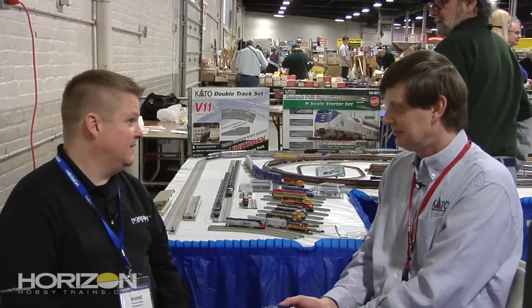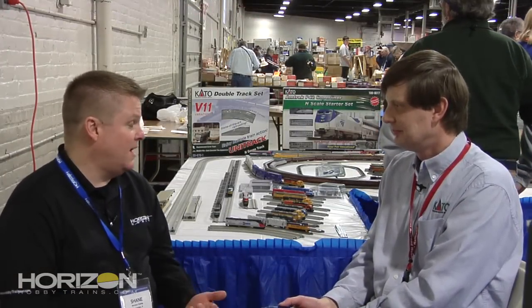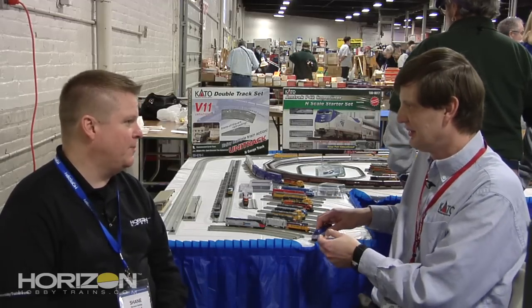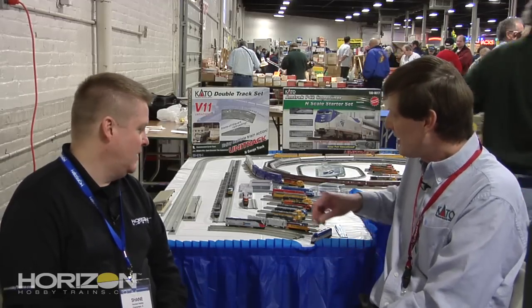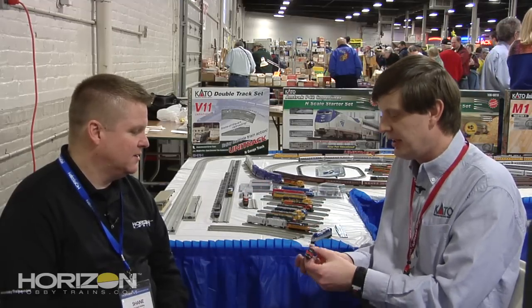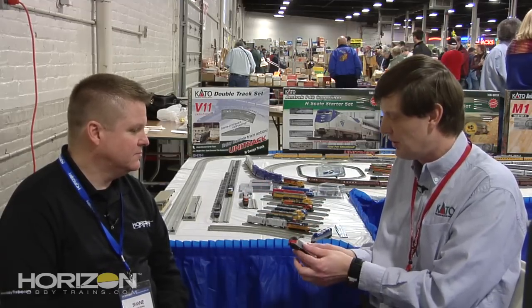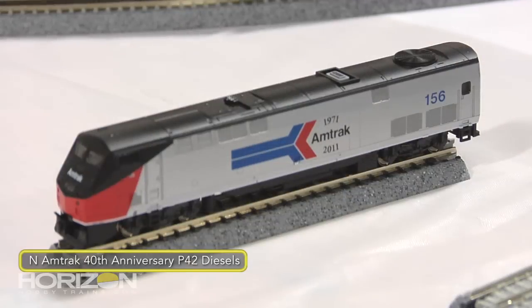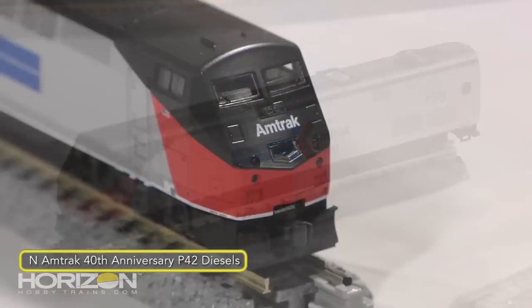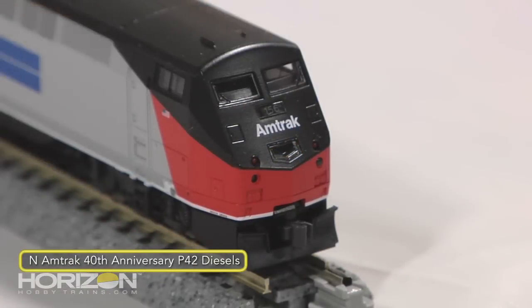One of the big things that Kato has done is with Amtrak's 40th anniversary — they've replicated the four retro paint schemes. Amtrak had painted several of their P42 locomotives in retro paint schemes to represent the different eras of Amtrak operation. A few months ago we released the P42 in the Phase 3 paint scheme.